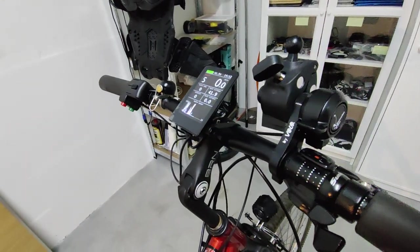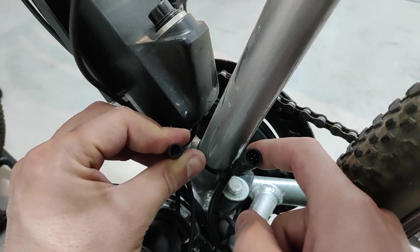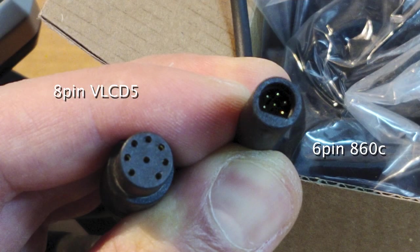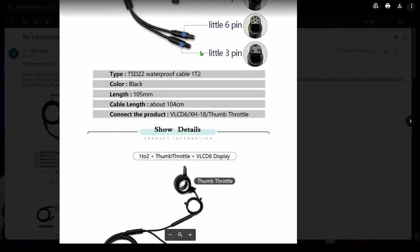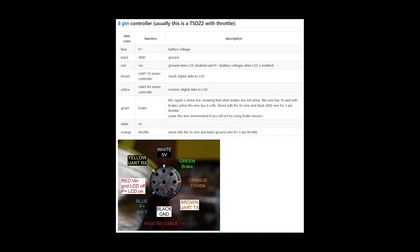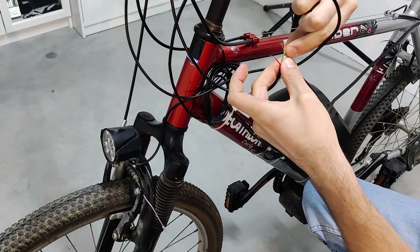Another important thing to remember when ordering the display is to share with the seller the type of connection you have on your motor. It might be ending with either a 6-pin male connection — the one without the throttle — or an 8-pin female connection, which includes the throttle. This is important because if the seller sends you an incompatible connector, either you have to send it back for replacement, or you have to redo all the cabling.